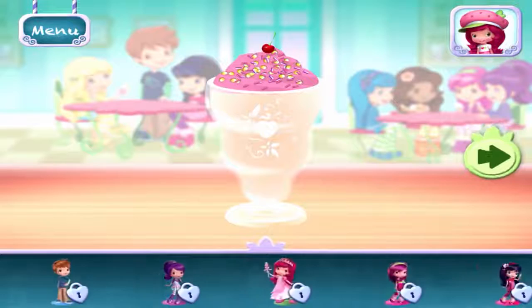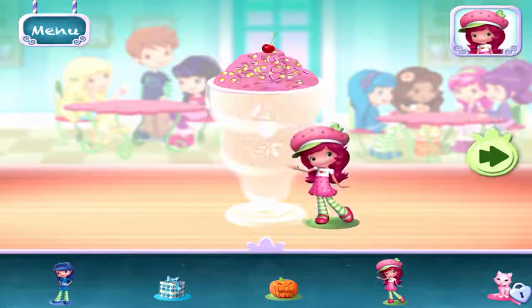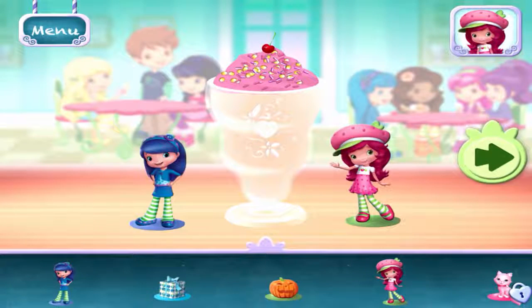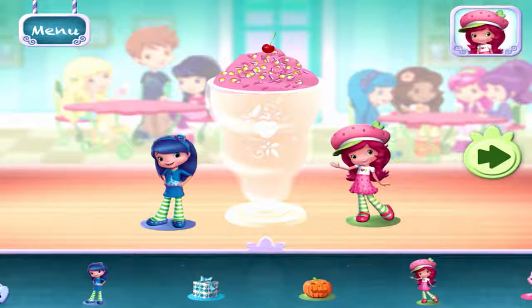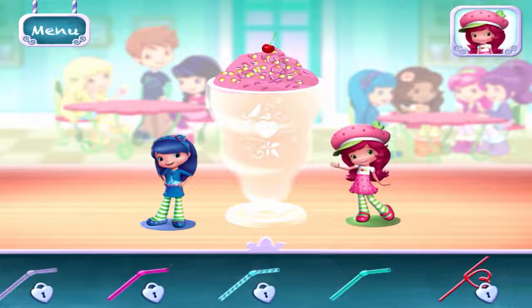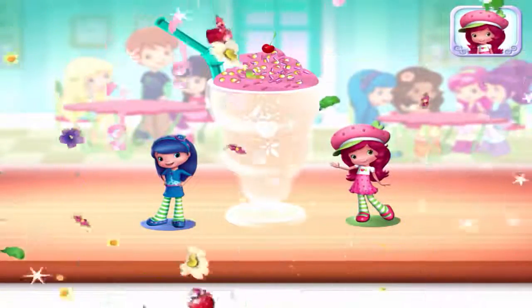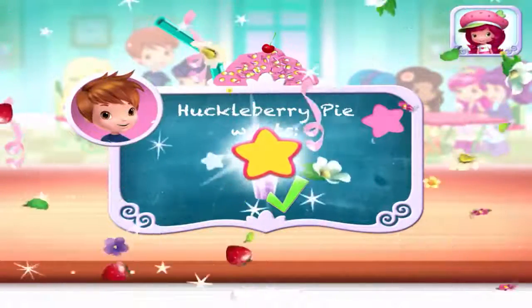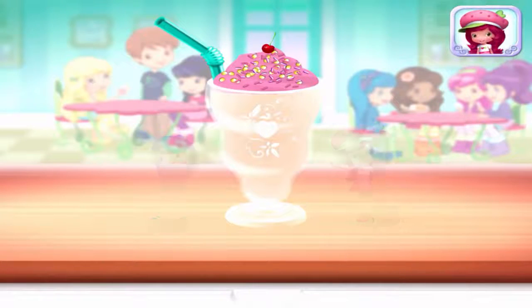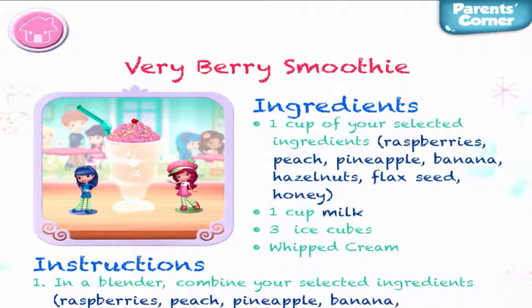Time to decorate! Check out the figurines of all my friends! Don't forget, you can change it using two fingers! Choose a fun straw to complete your smoothie! Great job! That looks very-licious! Huckleberry Pie was waiting for this! We filled an order — just tap on it! Yummy! Whenever you're ready, let's go choose the next dessert to make together!